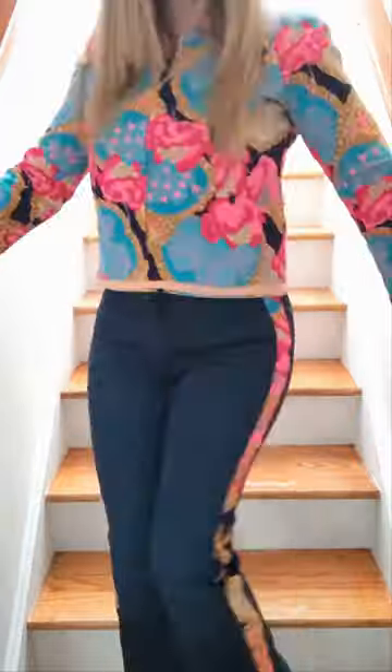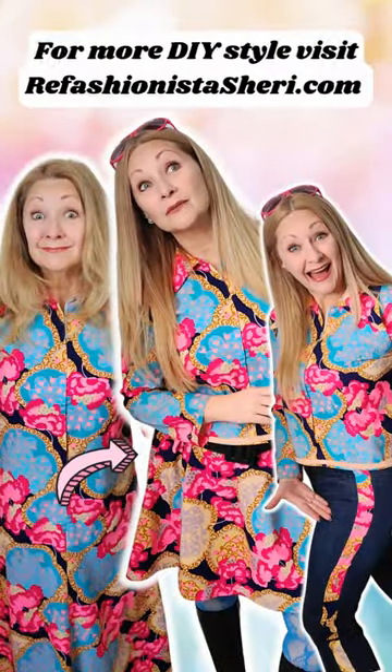Now my jeans fit perfectly and they match the top perfectly — it's just an all-around fantastic three-for-one tutorial. You can find it over on my blog and channel, plus loads more, at refashionistasherry.com.